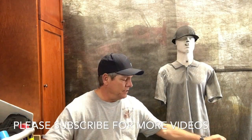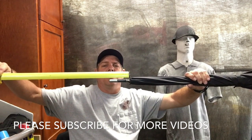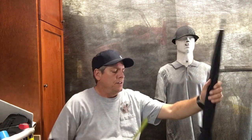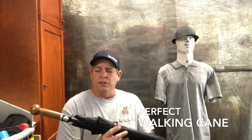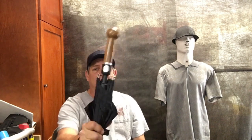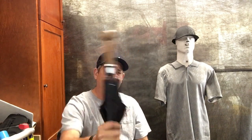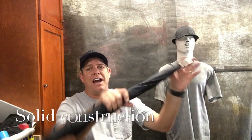Let me give you the specs real quick. The overall length is 36 inches. The tip of the spear, if you want to call it that, is three and a half inches long. The all-walnut handle — just the wood part — is five inches. What makes this thing unbelievable is this defensive end here and this basically billy club end.